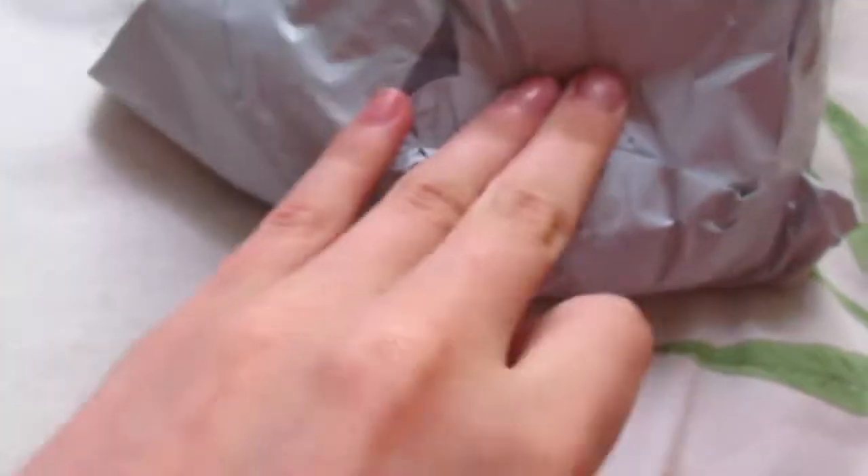Oh my gosh, it's so squished. Its hair is coming out of the package. Oh my god — there's human hair in the package too. That's disgusting.